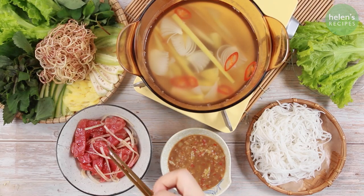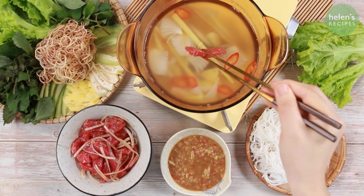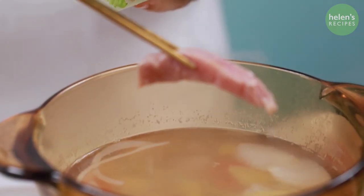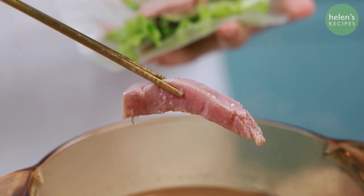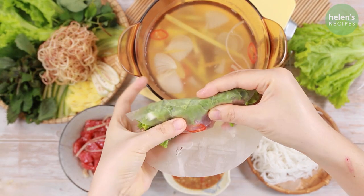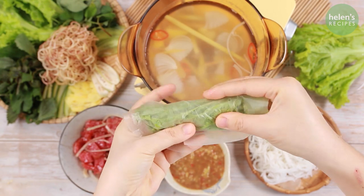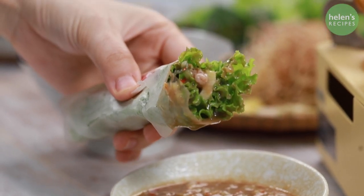The next recipe is vinegar hot pot, where we will dip tuna instead of beef into the sweet and sour hot pot. The tuna will be cooked medium rare, turned so soft and tender. Combined with the fresh herbs in a roll and dipped into anchovy fish sauce, this unique hot pot recipe is really to die for.